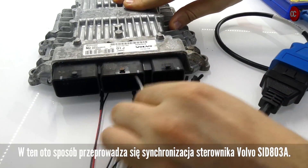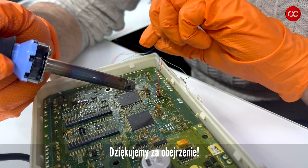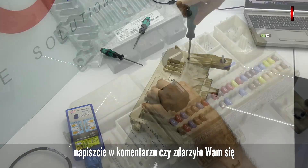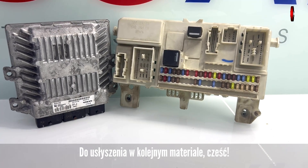This is how the Volvo SID803A controller is synchronized. Thank you for watching — let me know if the video was helpful. Write in a comment if you have ever had an experience with a desynchronized ECU. See you in the next material.